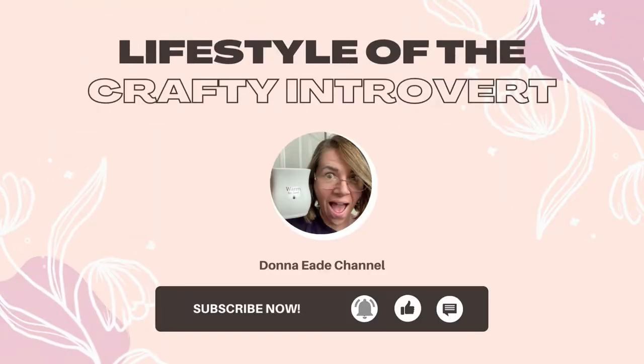Hey guys, welcome back to my channel - excuse the washing machine in the background but real life must go on. Today I wanted to bring you a little kitchen Amazon haul. Welcome back, my name is Donna, this is my Wonderland, and on this channel we do crafting, decluttering and some home fragrance. If you are new here and that sounds of interest, please do consider hitting that subscribe button and notification bell - it is completely free and you'll be updated when I next upload.